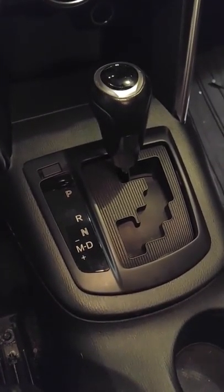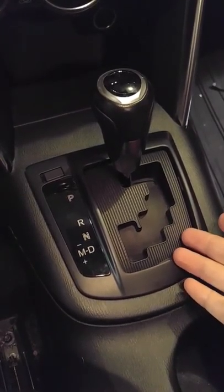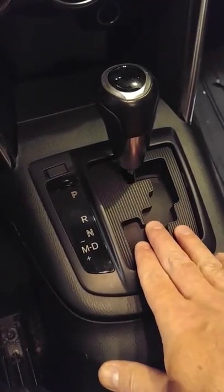What we're doing today is we're going to change out the light bulb behind the gear shift indicator on the gear shift console for a 2013 Mazda CX-5 with the gated shifter.